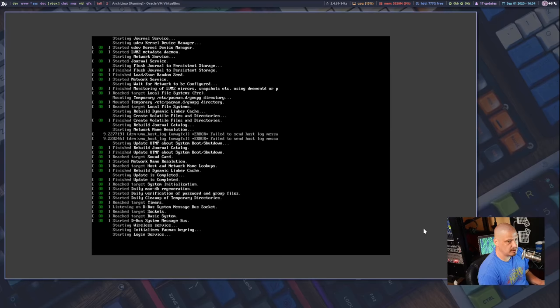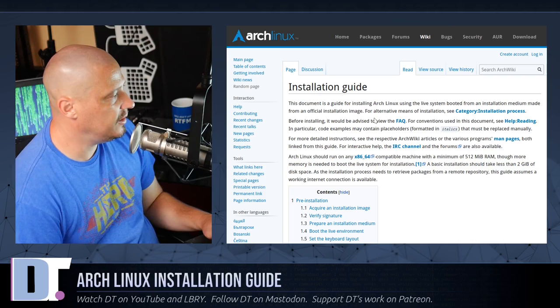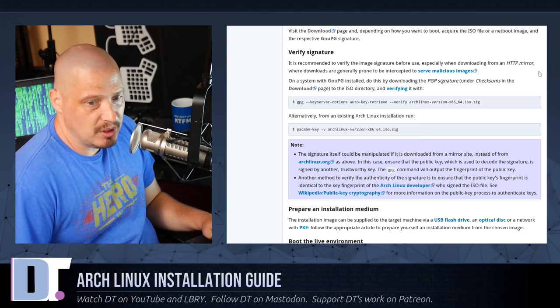Launch the new VM and we get to a command prompt. We need to read the installation guide — go to the Arch wiki and on the main page there will be a link to it. The installation guide is not very long; you could page down two or three times and be at the end. More than half the guide probably won't even apply to us, so it's a very short and quick installation.